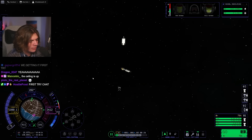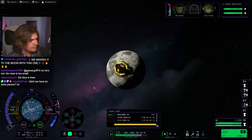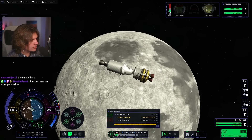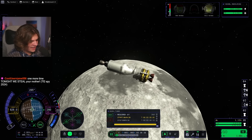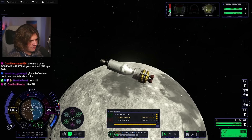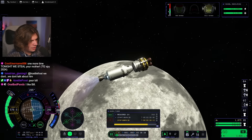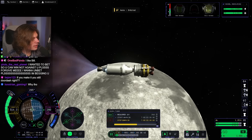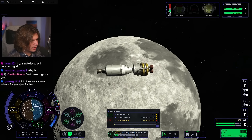Now we continue on our journey to the moon. There's the moon, guys. We are about to burn our way into orbit now. Five, four, three, two, one, go! We've got our command pod slowing us down. Three, two, one, cut. Now comes the scariest part — we are undocking.